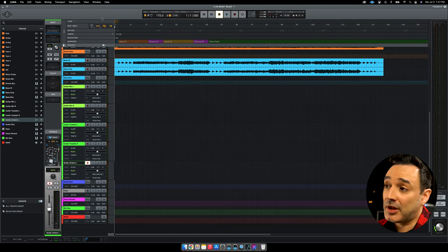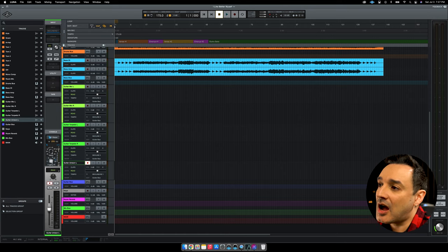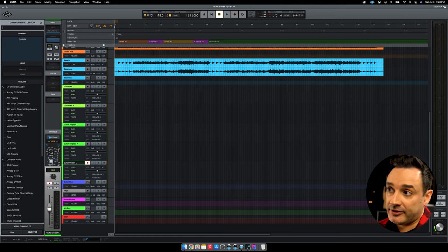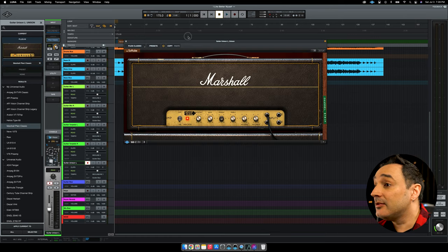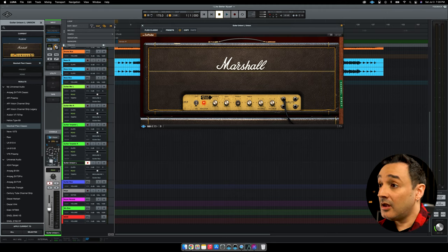Here is the easiest way to record if you have some presets to start. If you need to shape your tone from scratch, it may take time. As the Marshall Plex Classic comes free when you purchase an Apollo interface, this is the plugin I'm going to use for this example. So set that as the Unison plugin.